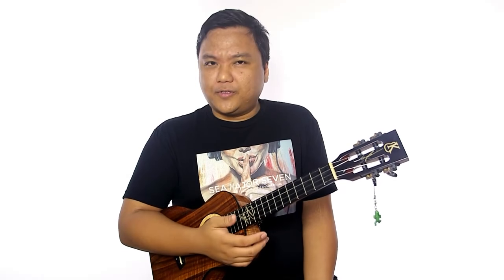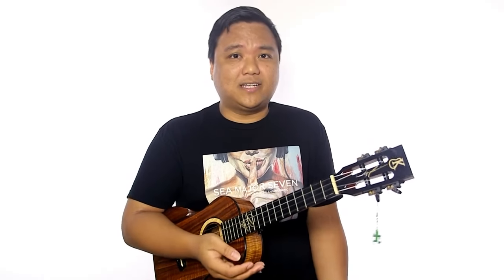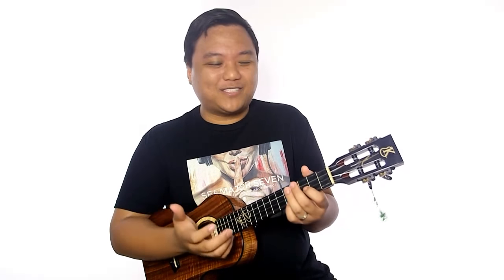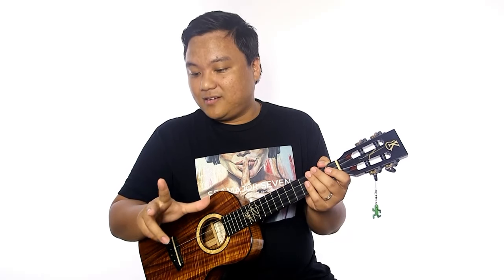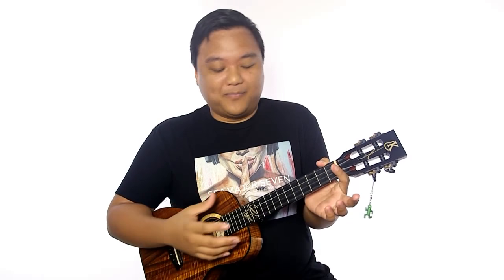A little about myself — this was actually the first major ukulele picking song that I learned. I didn't really learn a full picking song before then. When I was learning it, I actually just used two fingers. I wasn't an advanced player, but I really wanted to learn it, and I was just trying to figure out the melody lines.